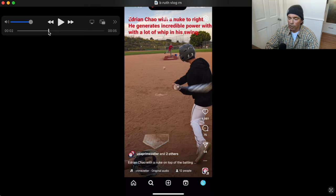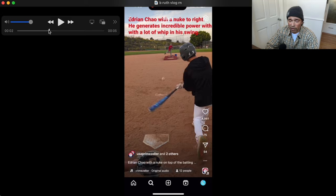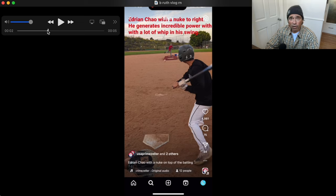Look how dropped the barrel is — that's the key. This is a very, very good swing. I'd have to see it from the side angle but I would bet this kid is very lead arm dominant in his action. He probably hits the ball very hard for his size, which is what you typically see with lead arm dominance. The caption says: 'Edrian Chow with a nuke to right — he generates incredible power with a lot of whip in his swing.'